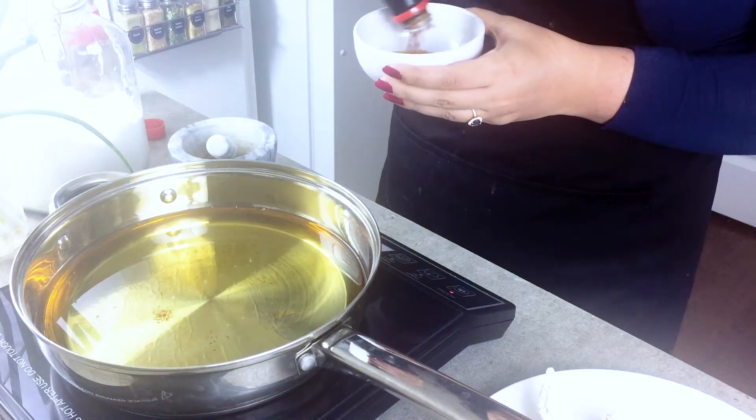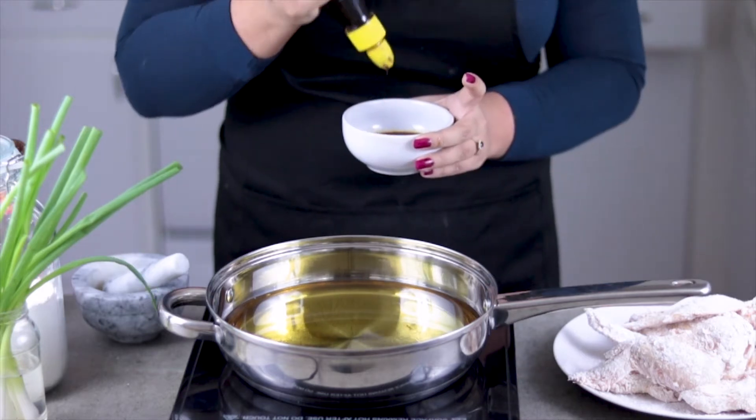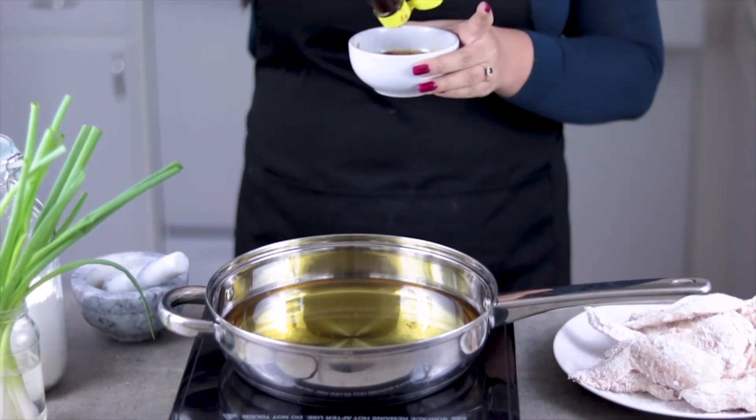For the glaze, I'm using soy sauce, oyster sauce, some hoisin sauce, sesame oil, fish sauce, and lots of brown sugar.